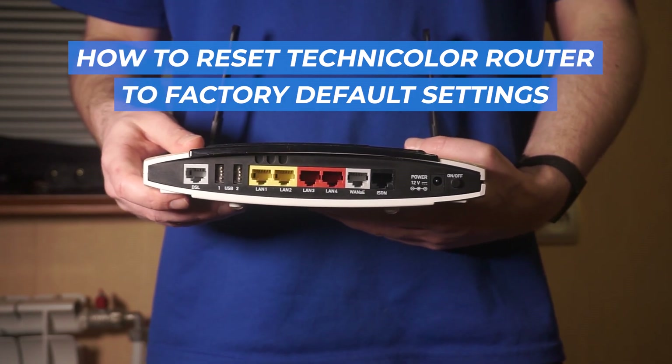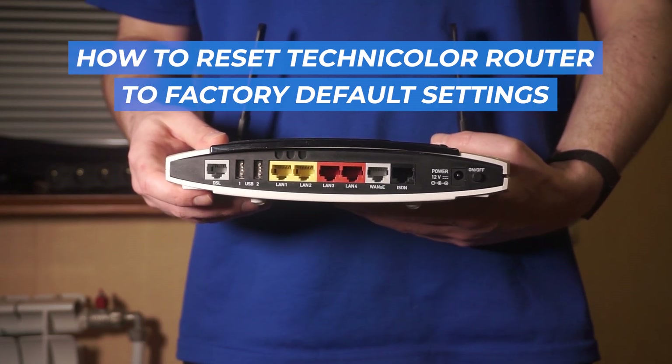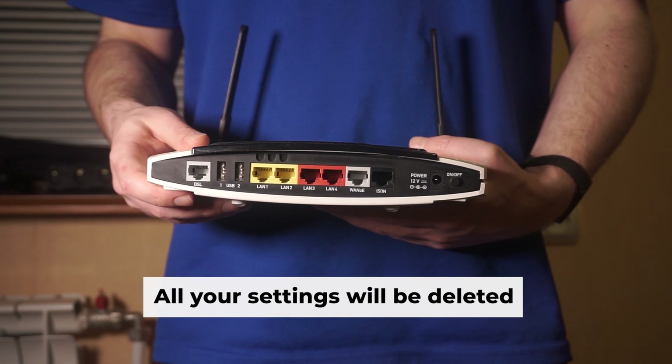Let's start this tutorial, where I'll walk you through the steps to reset your Technicolor router to its default factory settings.